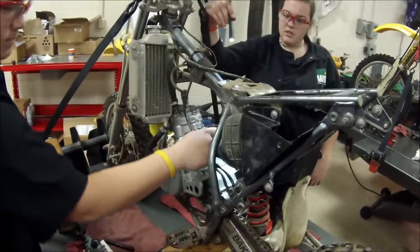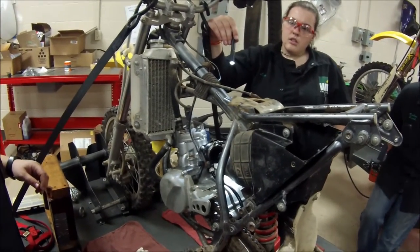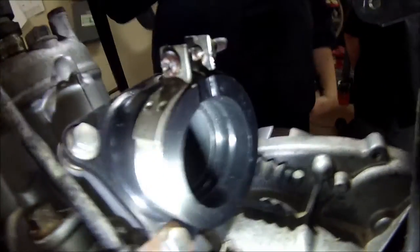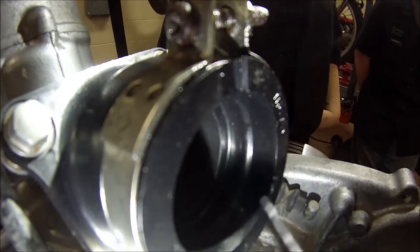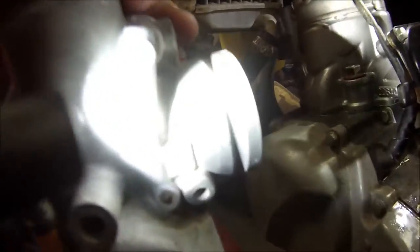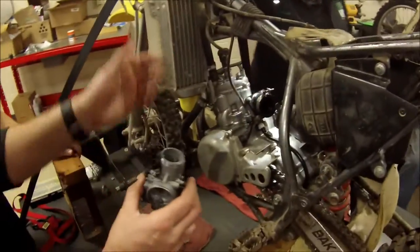Before we put grease on this, go ahead and get a close-up of that manifold — can you see the lip in there? Right here, you can see that lip. And if you look at Leah's carburetor, you can see the machined place for it right there. That's our goal — getting that lip seated into that groove.